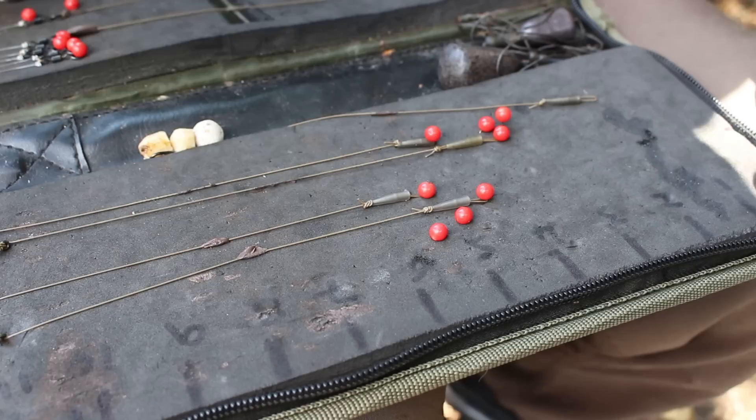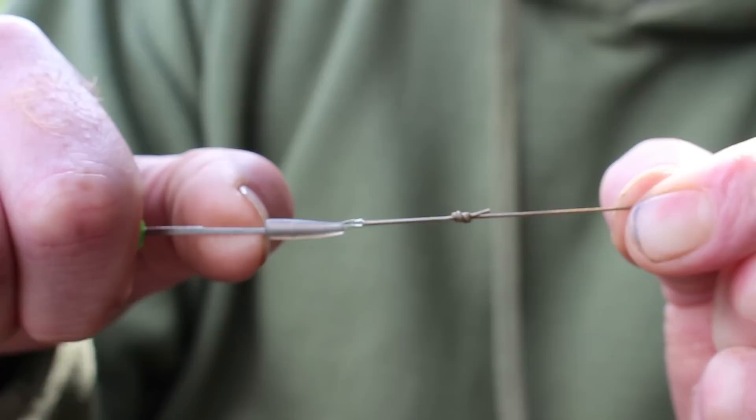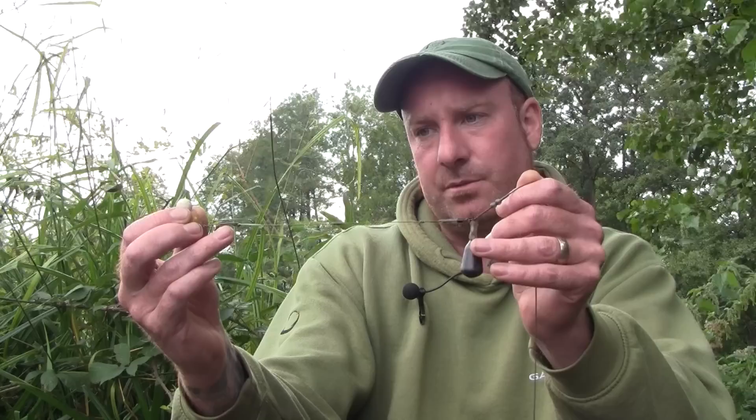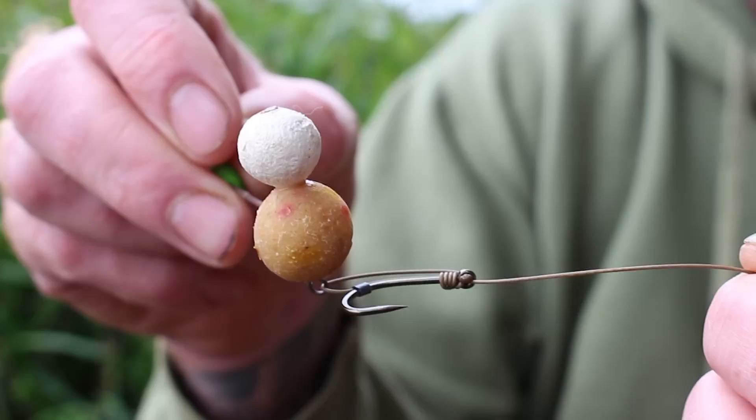Then at the other end, a figure of 8 loop knot that's sleeved and then attached to a quick lock ring swivel. I like to fish this rotary style, which works over a multitude of lake beds.